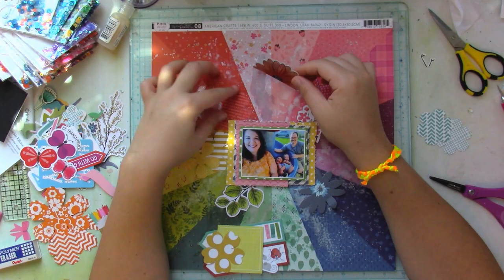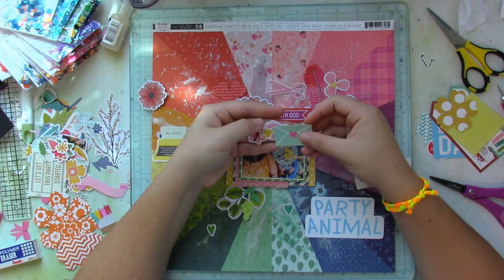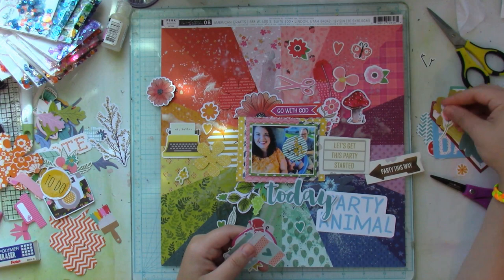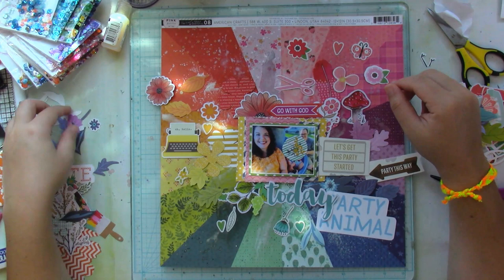My background is now dry. I took a break, let it dry, and sifted through my April kit — a homemade kit from my stash. I started to pull lots of different random embellishments. I have scissors — it has nothing to do with the picture, but it's pink and I wanted to use it. I have a typewriter, some leaves, some flowers, feathers, mushrooms. It's crazy, it really is.